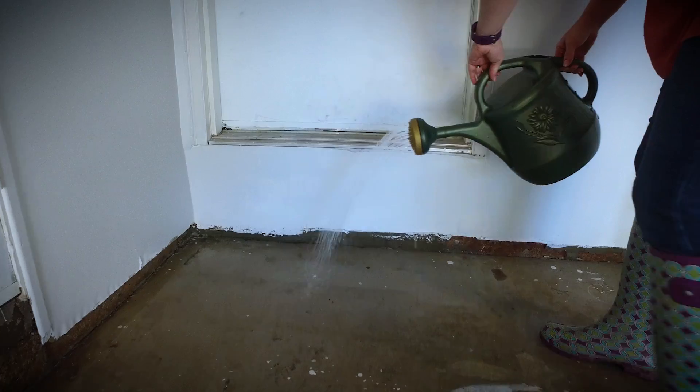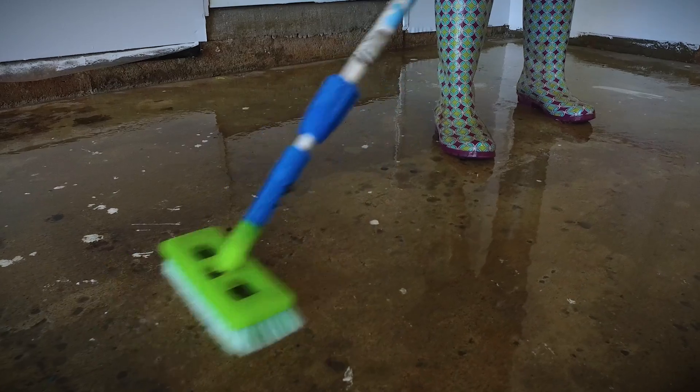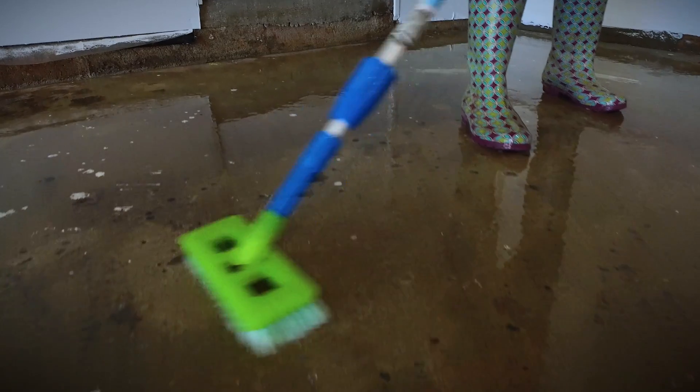I've mixed the etching solution with two parts water in a plastic watering can and now I'm going to be working in concentrated 10 foot by 10 foot areas. And once we get that 10 foot area covered, I'm then going to go in with a brush and agitate the surface.